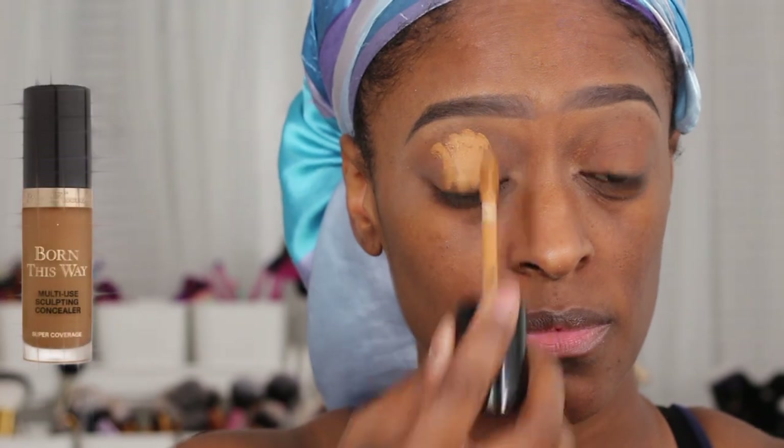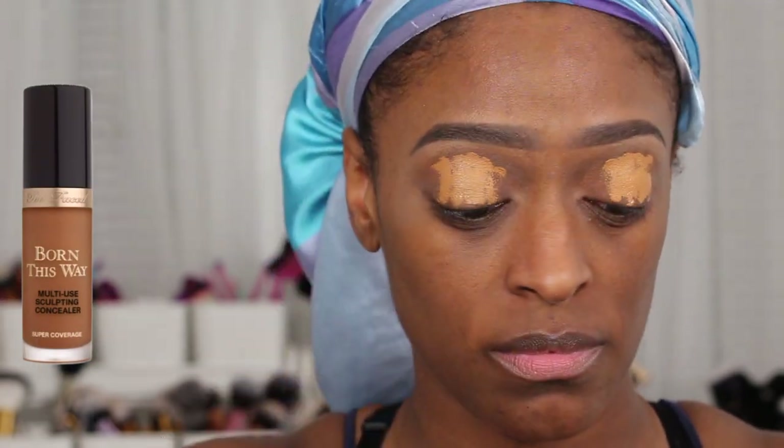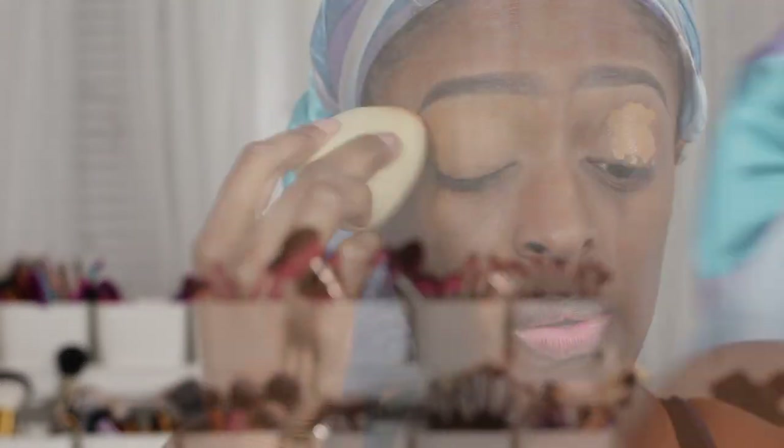I'm going to be starting off with the Too Faced Born This Way concealer in the shade Chestnut to conceal my eyelids and use as my base for the eyeshadow.